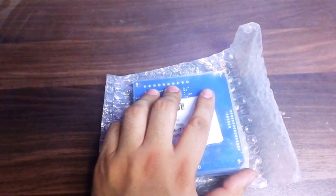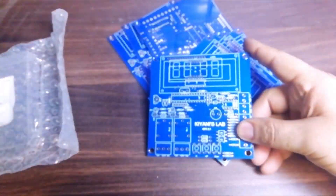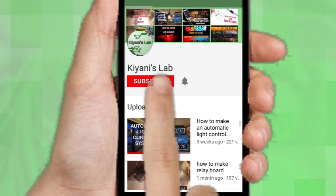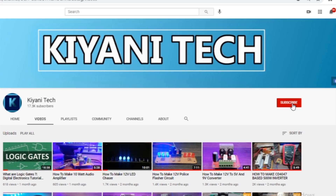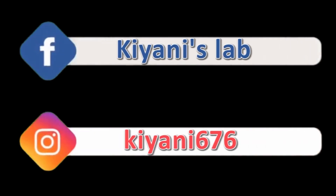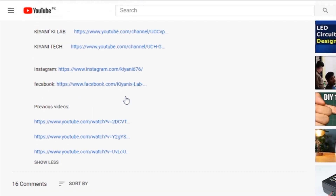These are the PCBs. As you can see the PCB quality is excellent — silkscreen, solder mask, everything is perfect. If you haven't subscribed to my channel then do subscribe and press the bell icon for notifications. These are my other channels — subscribe them as well. You can also follow me on Facebook and Instagram. The component list and circuit diagram are in the description below.